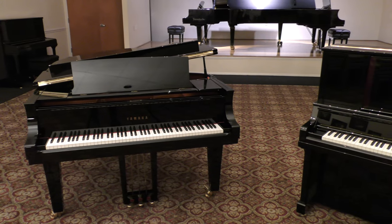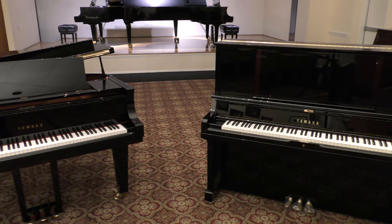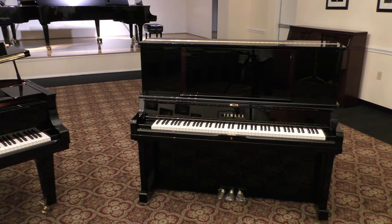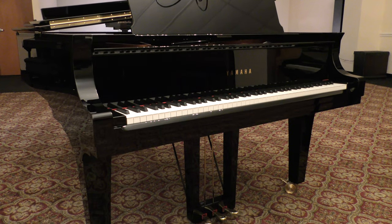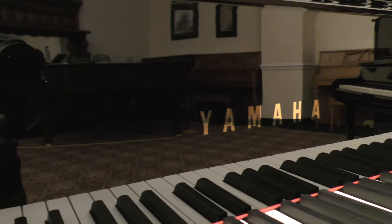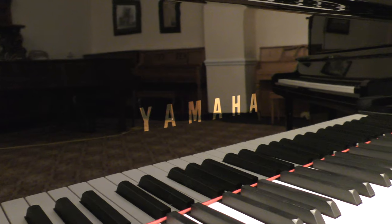First off, it's important to understand that there are different use cases for both grand and upright pianos. It should come as no surprise that these two piano types vary widely in size and cost. As a general rule, a grand piano will be larger and more expensive, while with some exceptions, an upright will have a smaller footprint and cost less. You might be asking yourself: why would I spend money on a grand piano when an upright is less expensive and doesn't take up my whole living room?